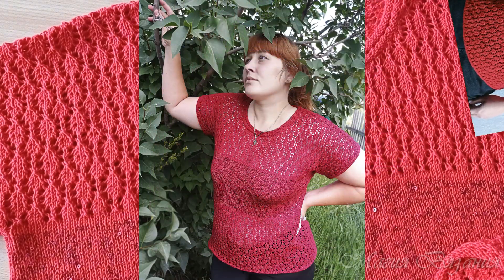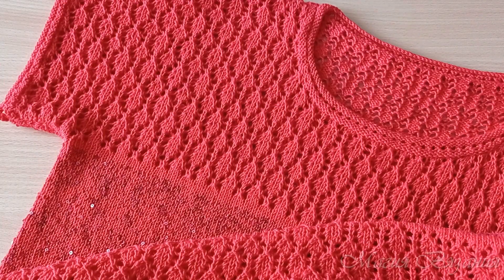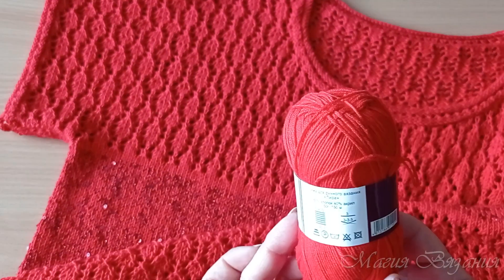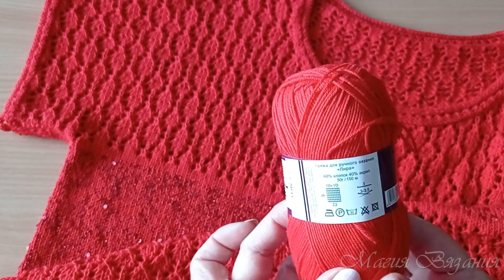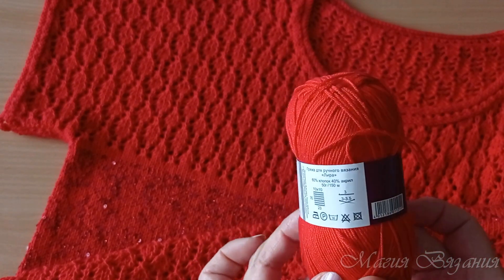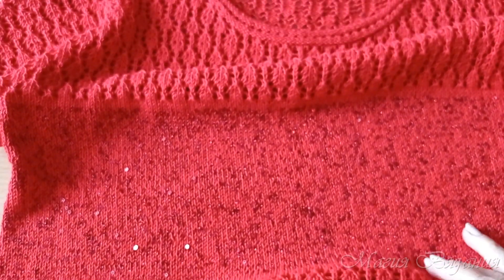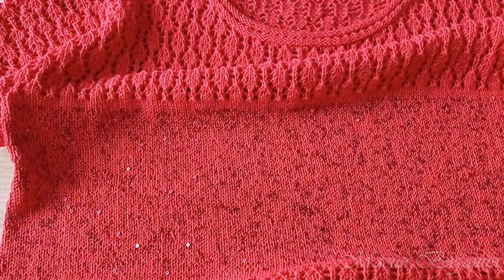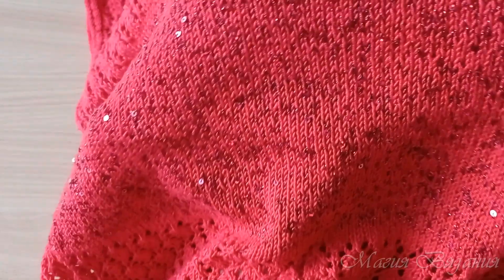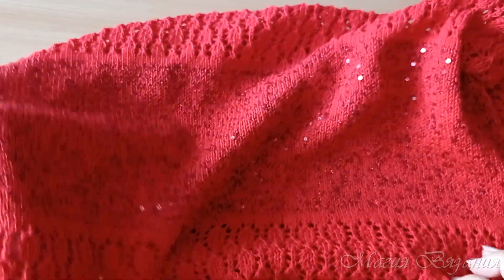Для тех, кому интересно, как я ее вязала, я подробно расскажу. Вязала я этот джемпер из пряжи Лира — вот такая пряжа, изумительная. В составе 60% хлопка, 40% акрила, 50 граммах 150 метров. И в центре джемпера у меня вставка с пайетками — вот ее мелкие пайетки, такая красивая вставочка.